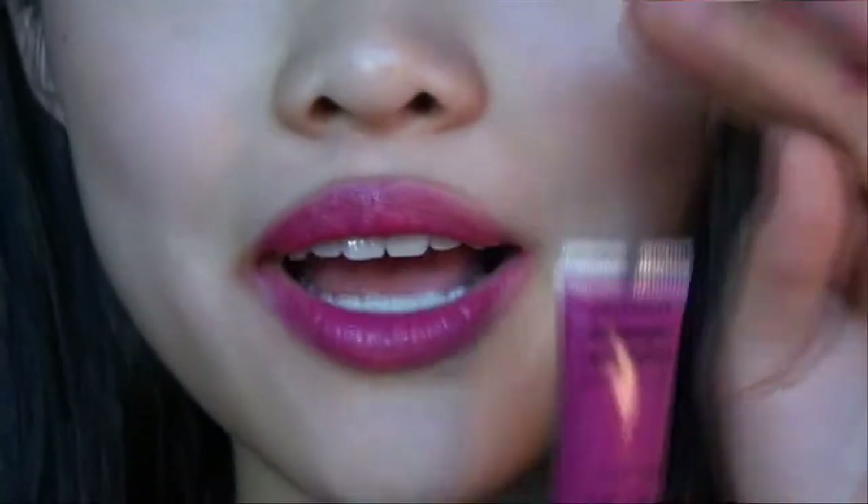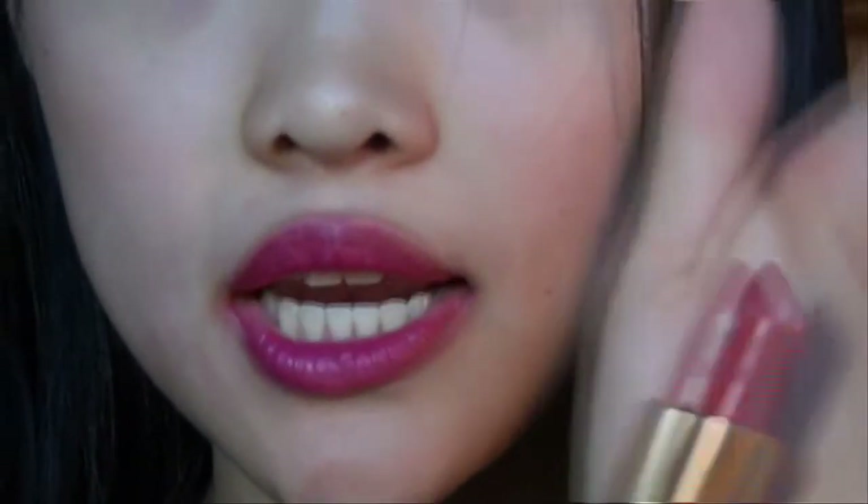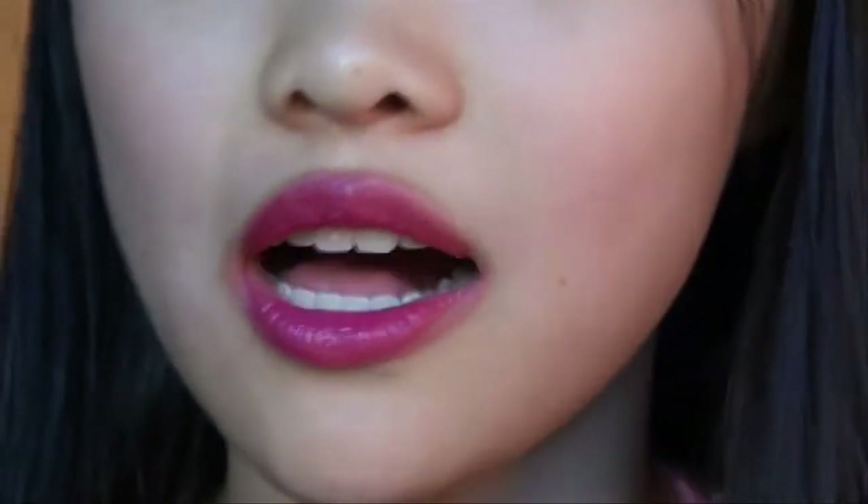The next step is to apply the Lip Tar Matte — it's a fuchsia color called Demure. It's a bright fuchsia lip tar. Then the last step is to take Revlon's lipstick in Teak Rose, which is a creme. It's a super lustrous lipstick — a nice red shade. The combination of all these colors gives a nice coloration for a flapper lip.